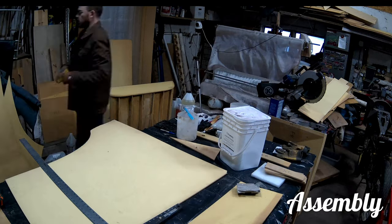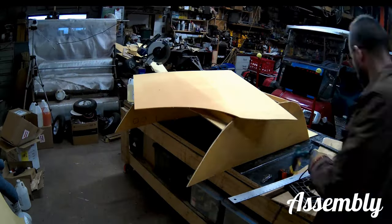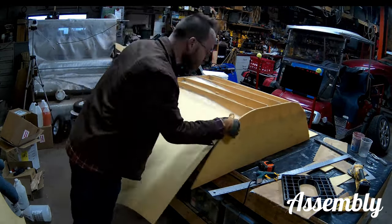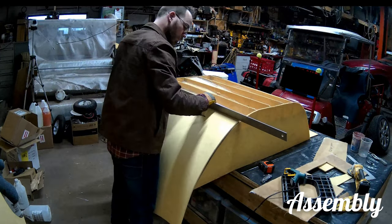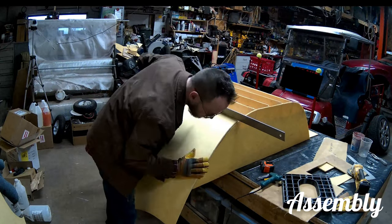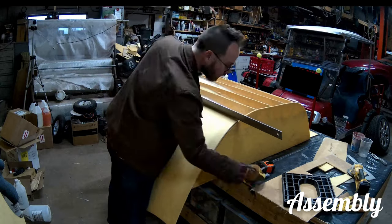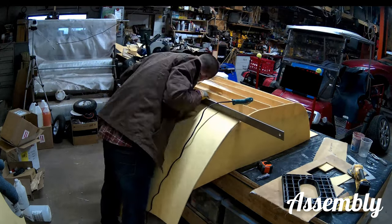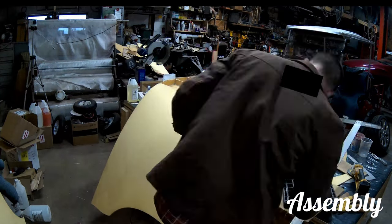Otherwise, this is just going to be a time-lapse of what I did over the last week. I'm going to split it up into two videos, so you'll have this one — which is just going to be me assembling the tank and glassing it and putting it all together — and then the next video will just be me slamming this to the adjoining pieces.